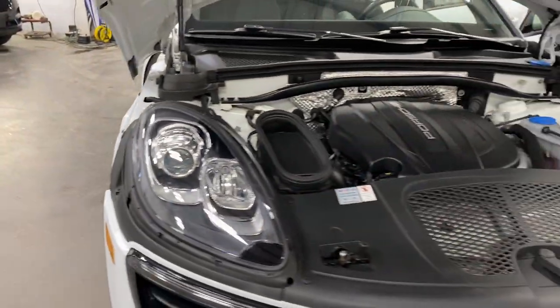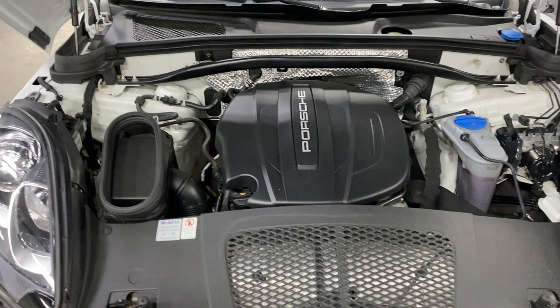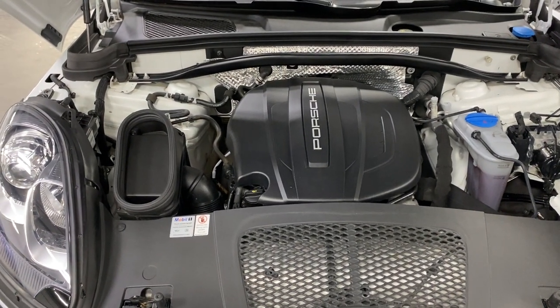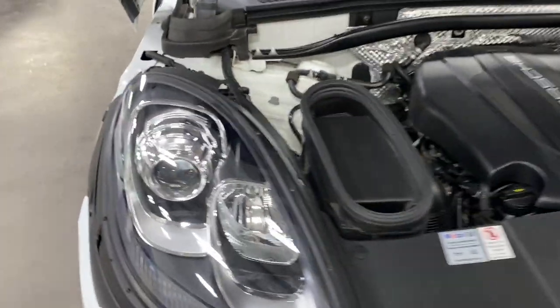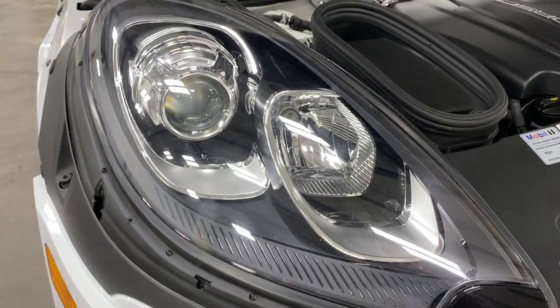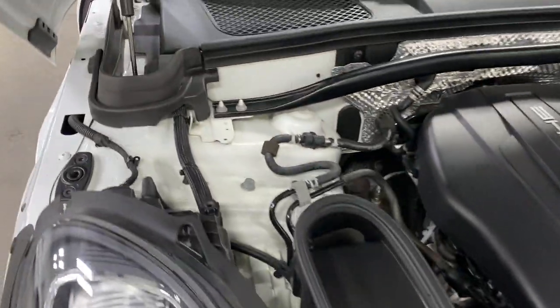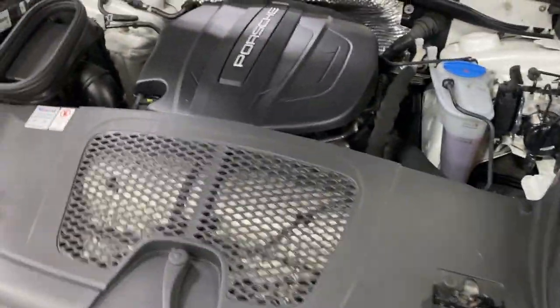At the front, let's have a look under the hood. We've got an inline four-cylinder motor with a turbocharger — it's 252 horsepower — paired to a seven-speed automatic PDK transmission. We've got nice halogen projector-style headlights that are great and bright, and as you can see it's nice and tidy and clean under here.